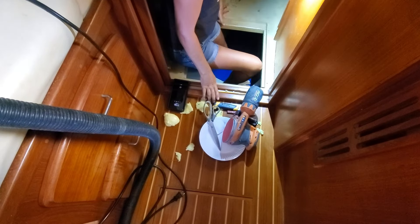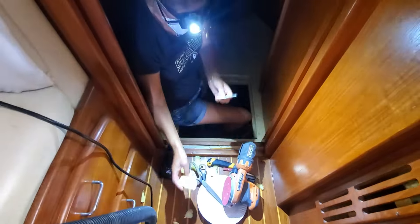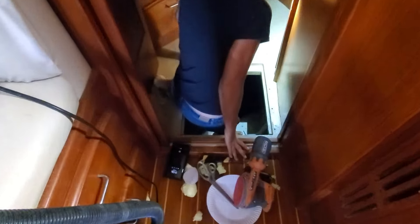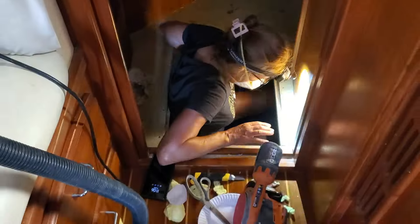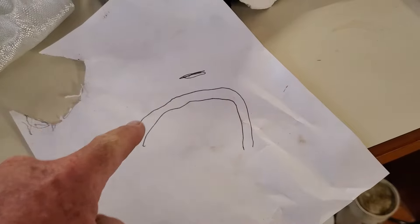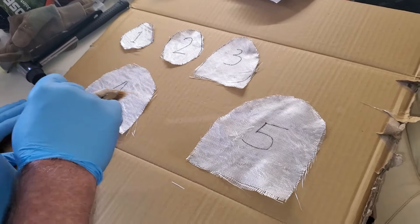I forgot to put the flash on, but step two — we'll put some foam in because there's a hole. She's cut out the foam that we used. Now she's going to make a pattern, and then we're going to cut out fiberglass layers.